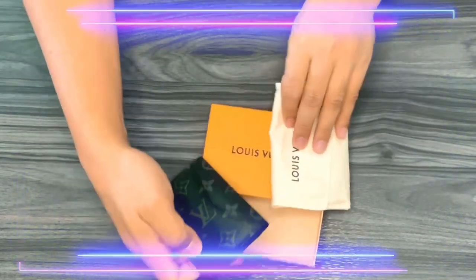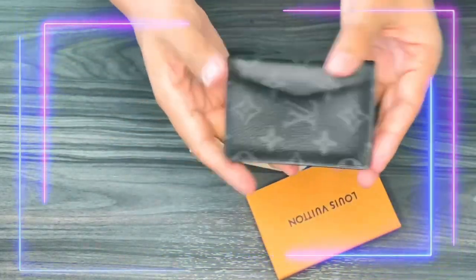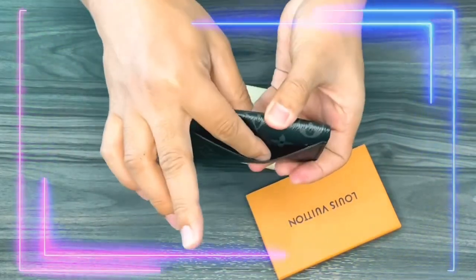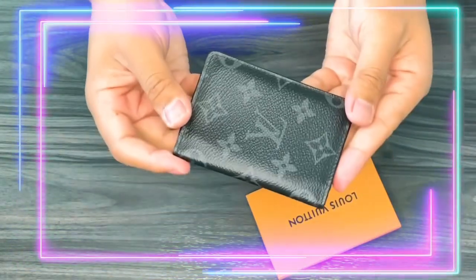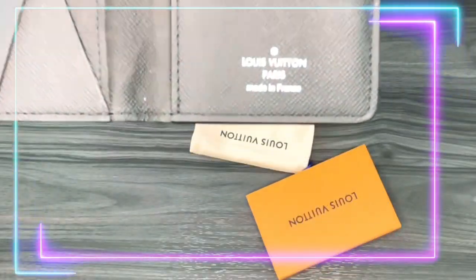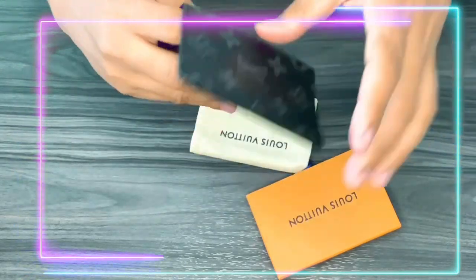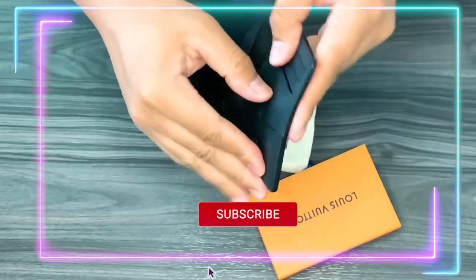This is the iconic Monogram Eclipse canvas — a brilliantly masculine version of the compact pocket organizer for men who want an all-in-one wallet that can hold credit cards, bills, and papers. Details: 2.8 inches in length, 4.3 inches in height, 0.4 inches in width. Coated canvas, cowhide leather lining, 5 interior pockets, 1 exterior pocket, and 3 credit card slots. Made in France.